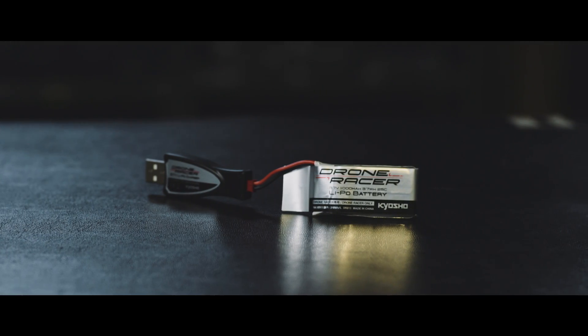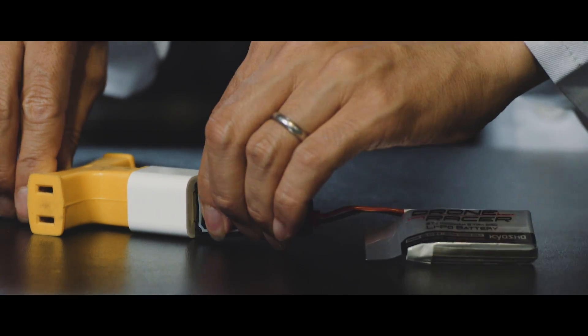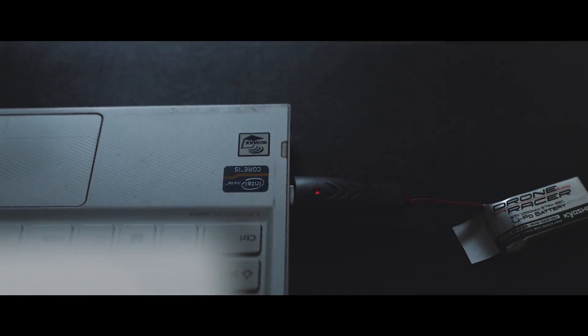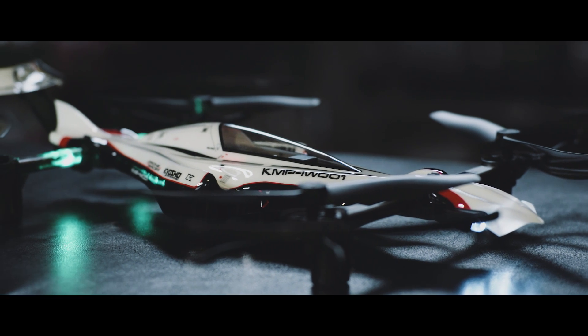The battery included with the Drone Racer should be fully charged before flight. The included USB charger can be plugged into a computer and most smartphone USB charger adapters. The battery is usually charged 100% within an hour or two, and run time is approximately 10 minutes on a full charge.